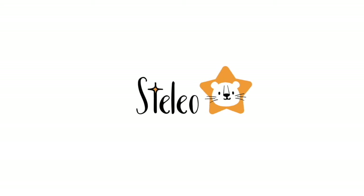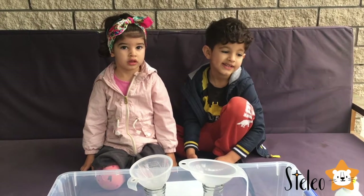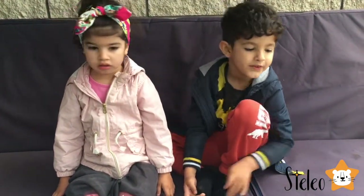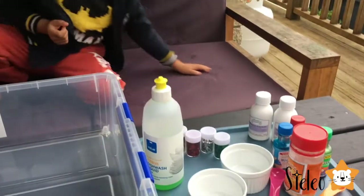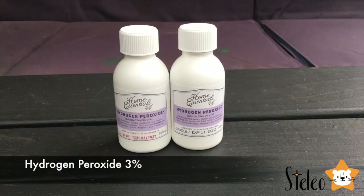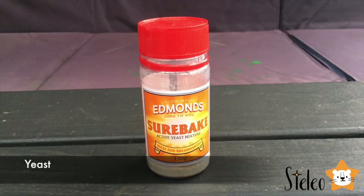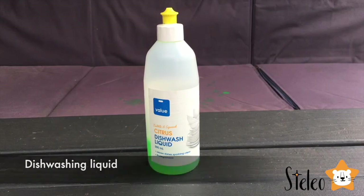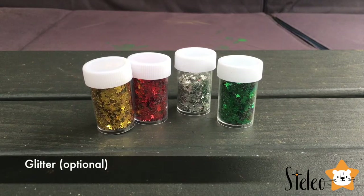Welcome to Stelio! Hi guys! Today we're going to make elephant toothpaste with a twist — as the twist gives me glitter! For this experiment we need hydrogen peroxide, yeast, food coloring, dishwashing liquid, and for an extra effect, some glitter.